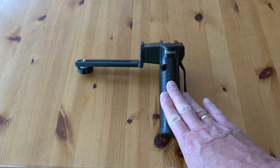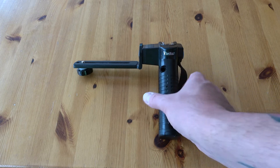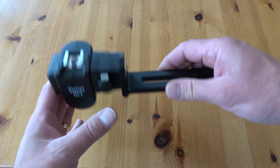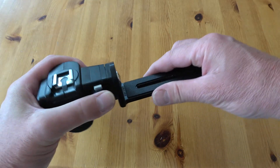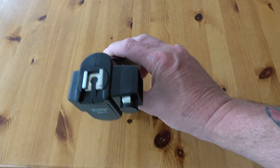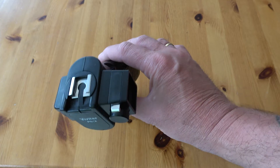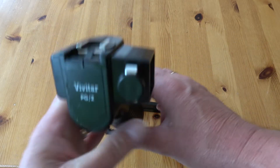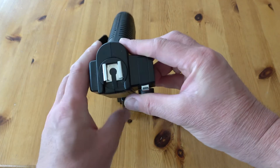The first item is a Vivitar flash bracket — this thing must be at least 30 years old. It has a couple of tricks up its sleeve. On the top it has a cold shoe where the camera sits. Trick number one: push that little button and it comes apart in two parts. The idea was that you'd remove the flash from the camera so you could bounce the flash off a wall or change its position. It's actually very comfortable to use.